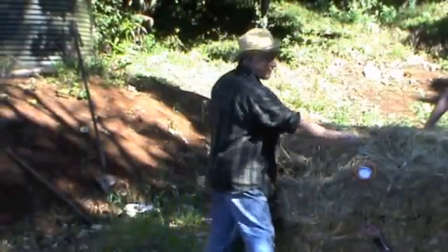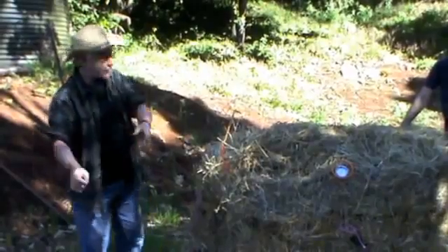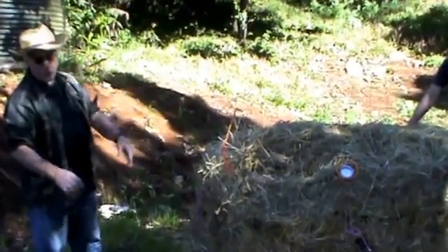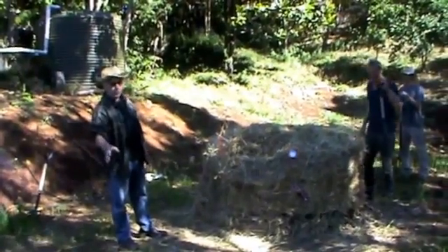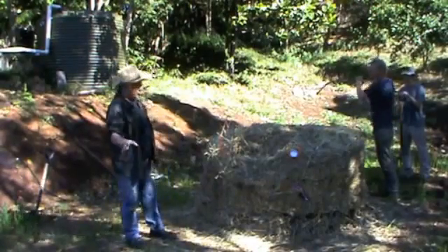We're going to unclip this fence and put it as the container in the next position. We'll take all the outside dry brown material and put it as the base of the next compost so the spores can actually germinate and it can start decomposing as woody material.